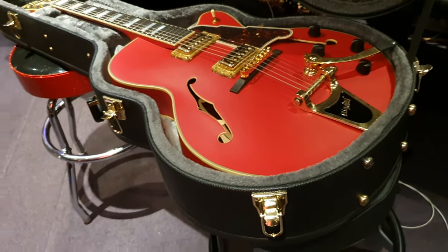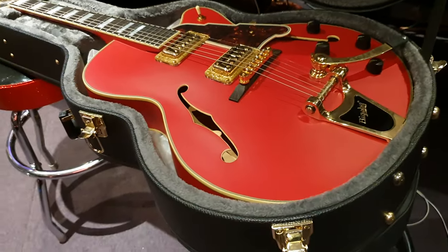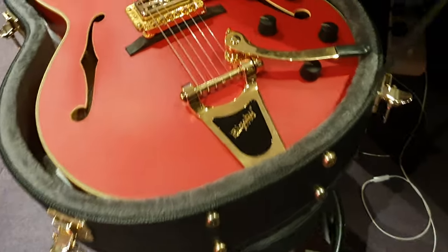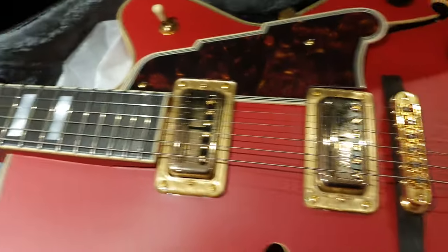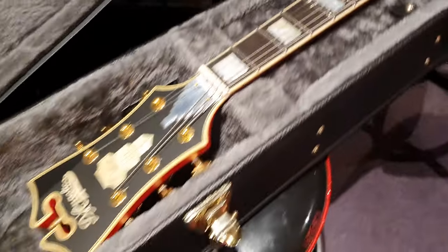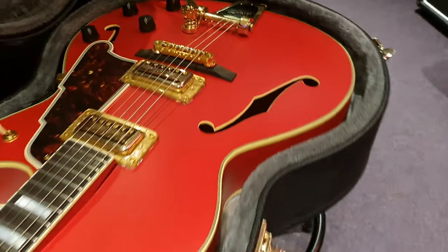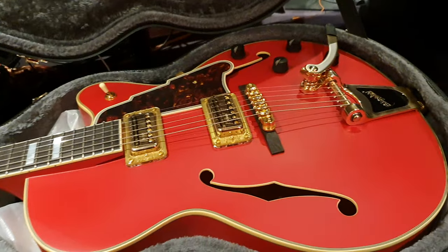Then three guys decided to buy the brand and start making these again. They're made like a lot of the new premium guitar brands emerging on the international scene in the past 20 years — they're made in Korea. The best ones are. They also make them in Indonesia and China, but the very best ones are made in Korea, with the exception of a few that are hand-built in New York still, I guess to keep the brand and the heritage alive. Those are astronomical money.